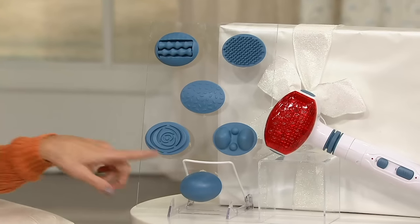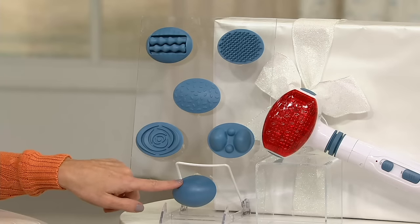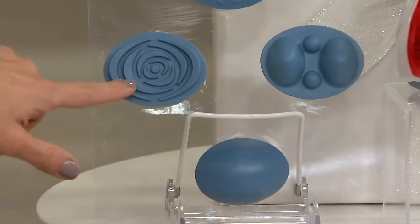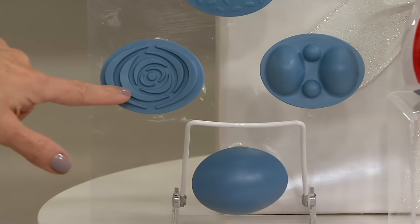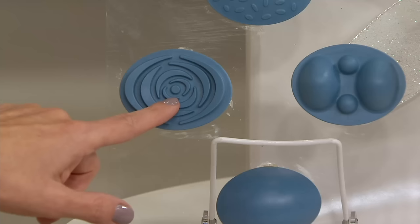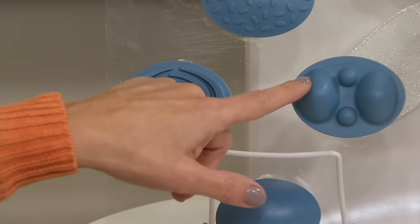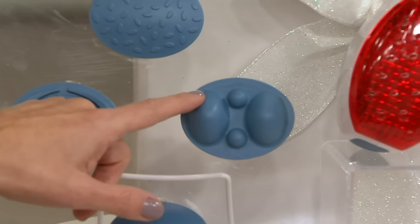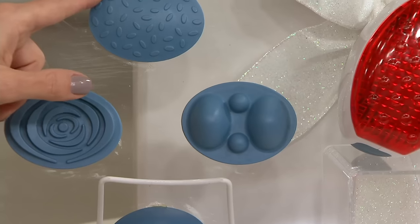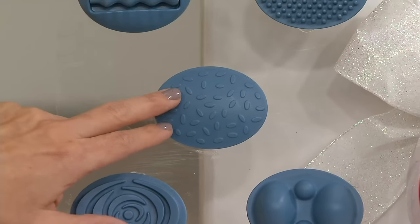The first one is the targeted — a really smooth surface that you can use all over your body. This is the gentle, and that is fabulous on your knees. If you've never had a knee massage, I highly recommend it — it's so relaxing. Then we have the fingertip, which is great for your larger muscles like your arms and legs. This is the multi-point — a smooth surface but with a little more texture than the targeted, and you can use this all over.